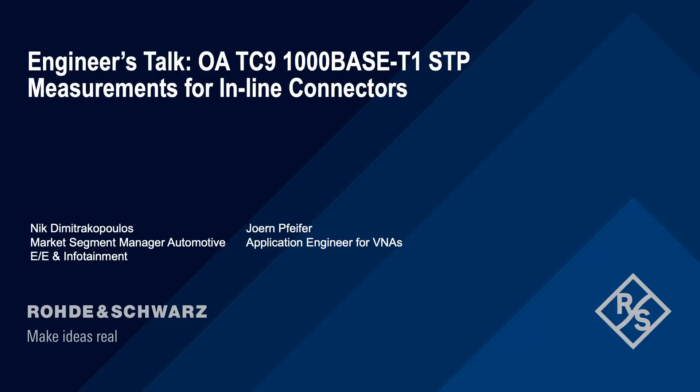Thank you so much Jörn, that was very useful. Make sure that you follow our automotive ethernet solution page for more. I will see you next time — until then, stay safe and healthy. Goodbye. Goodbye. See you.